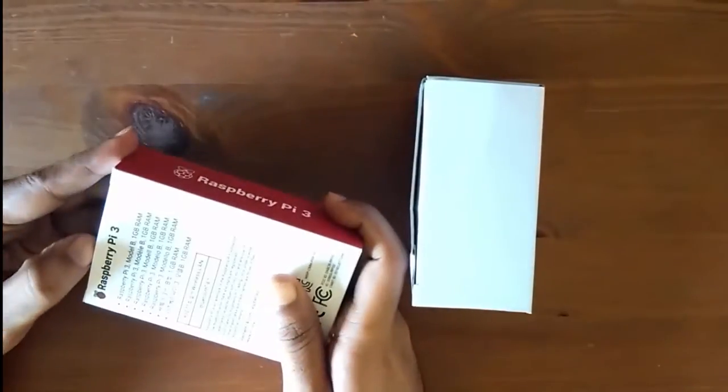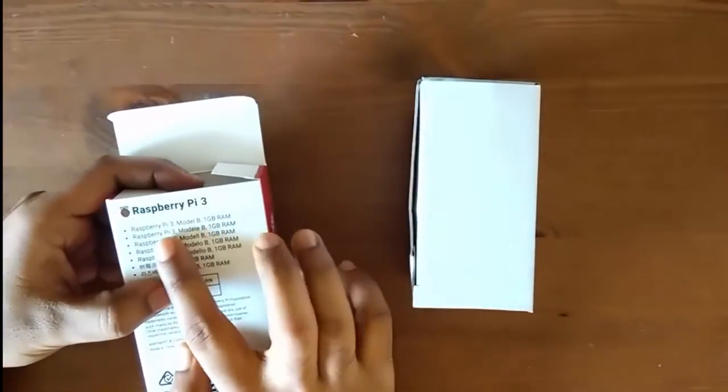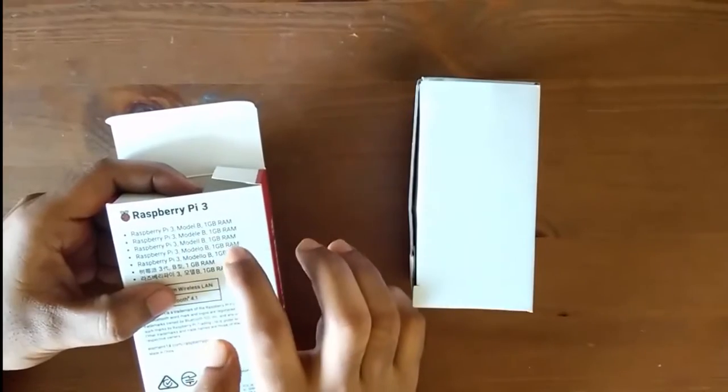Let's quickly unbox this and see how it looks. As I already said, this is a Raspberry Pi 3 Model B with 1 GB of RAM.